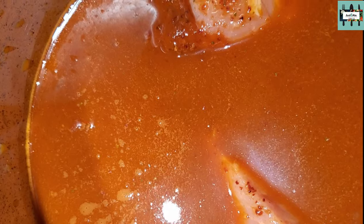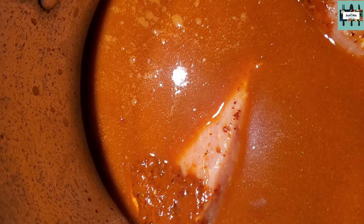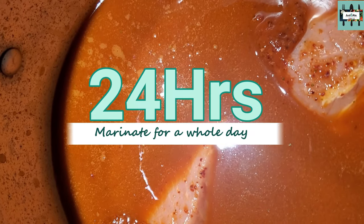Make sure it's covered and marinating with the chili. Add 3 cups of water — don't waste anything. The longer the pork is immersed or steeped in the marinade, the more flavorful it will be. We're going to let it marinate for 24 hours.